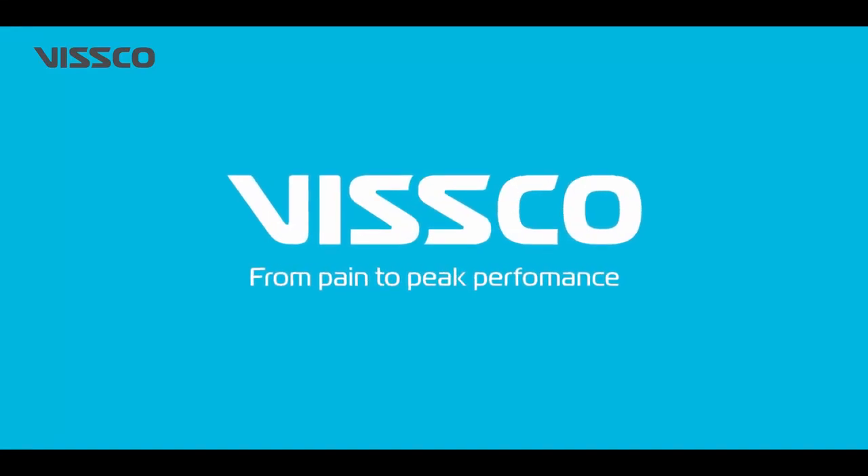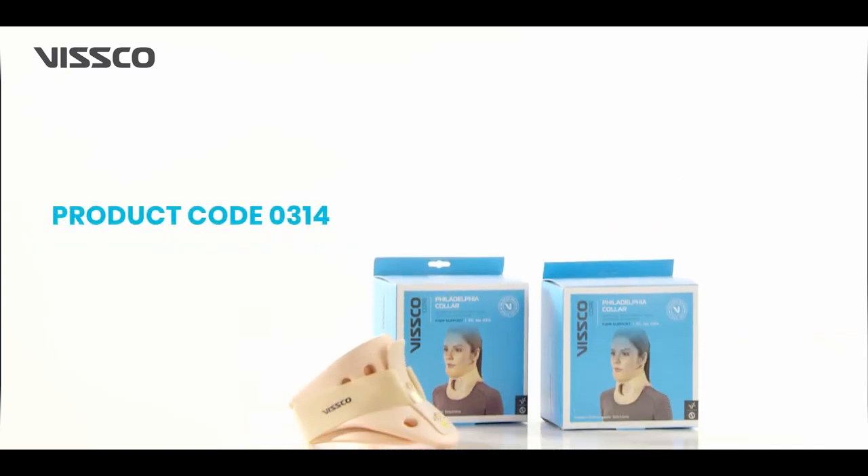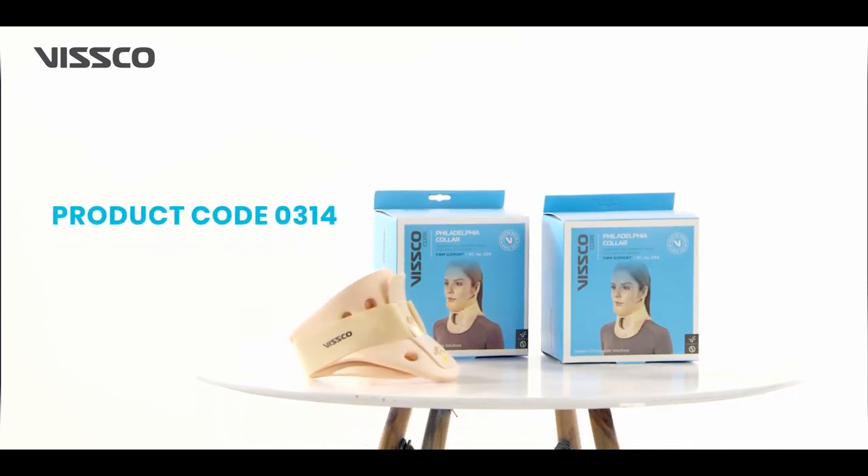Hi there, greetings from VSCO. In this video, let us learn a little about our Philadelphia Collar, product code 0314, and how to wear it correctly.